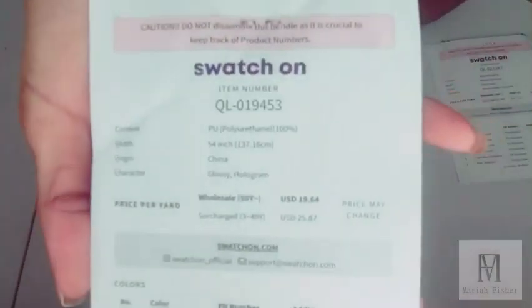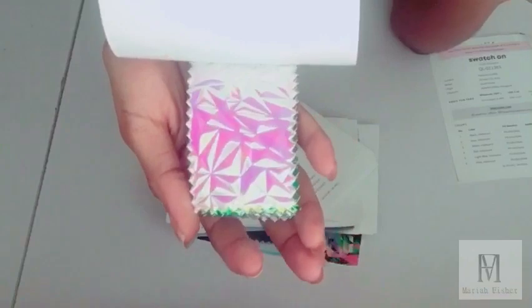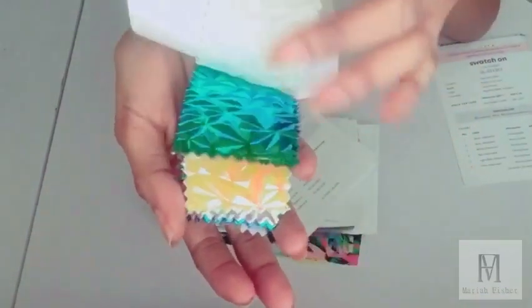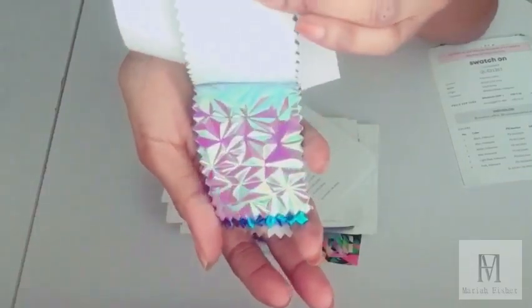The next swatch I have is glossy hologram. This is a good fabric to use for unconventional projects. It has five colors: baby pink, yellow, coral, light purple, and blue.